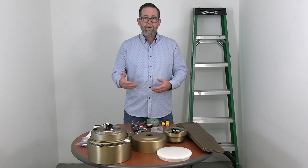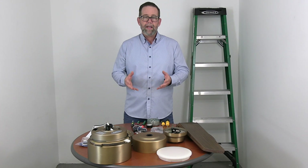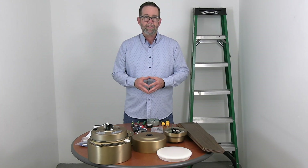Now as you can see here, we've already unpacked the fan and we've opened up the manual to the parts page. We're just going to go over all the parts to make sure we have everything before beginning, and that way we don't get stuck along the way.